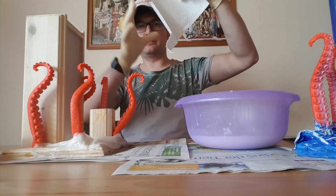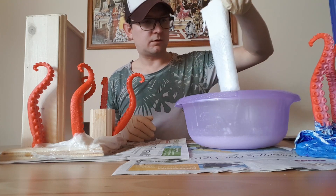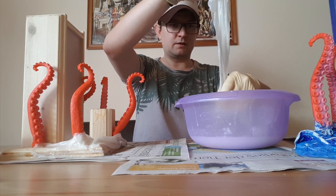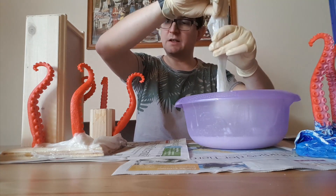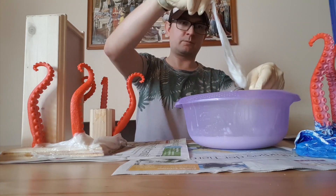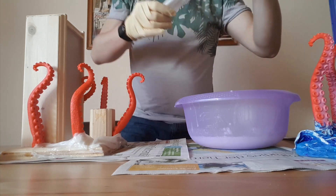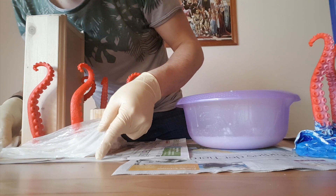You make big pieces and take them full of paste. It's very slimy, but I think a tentacle is also slimy. Then put it here around the base plate.